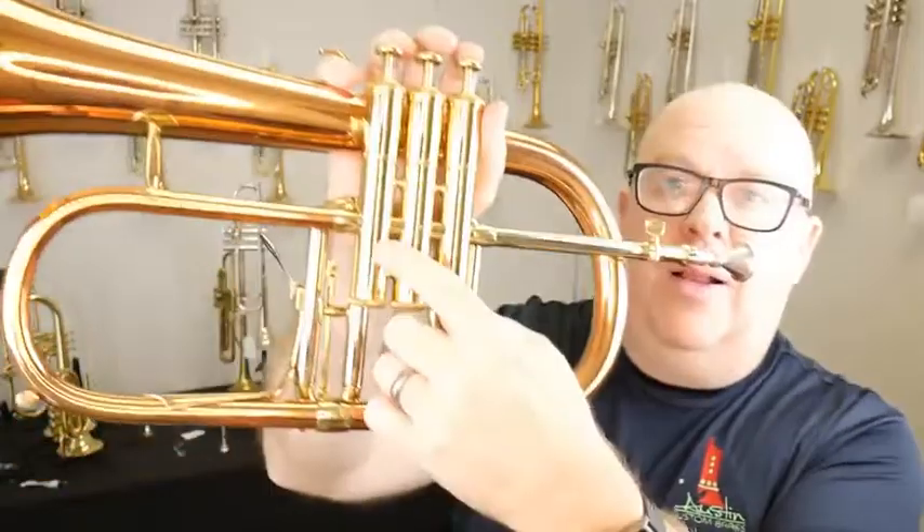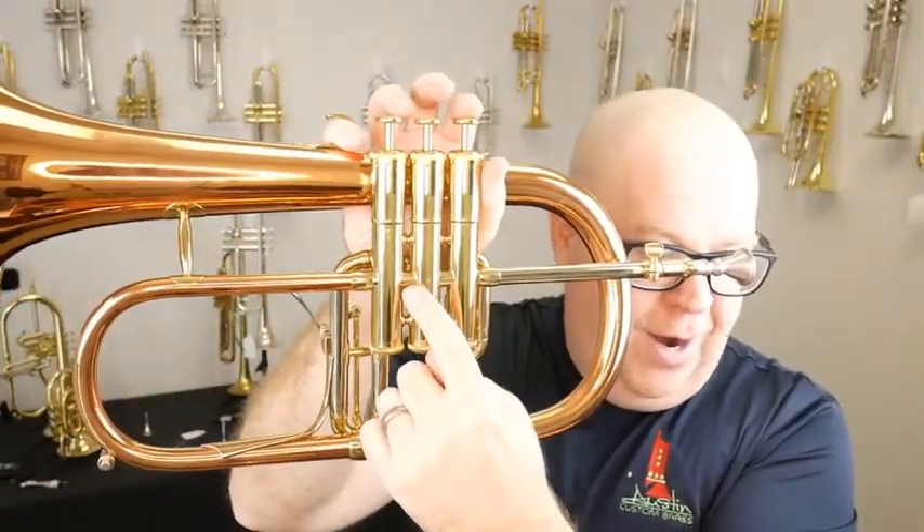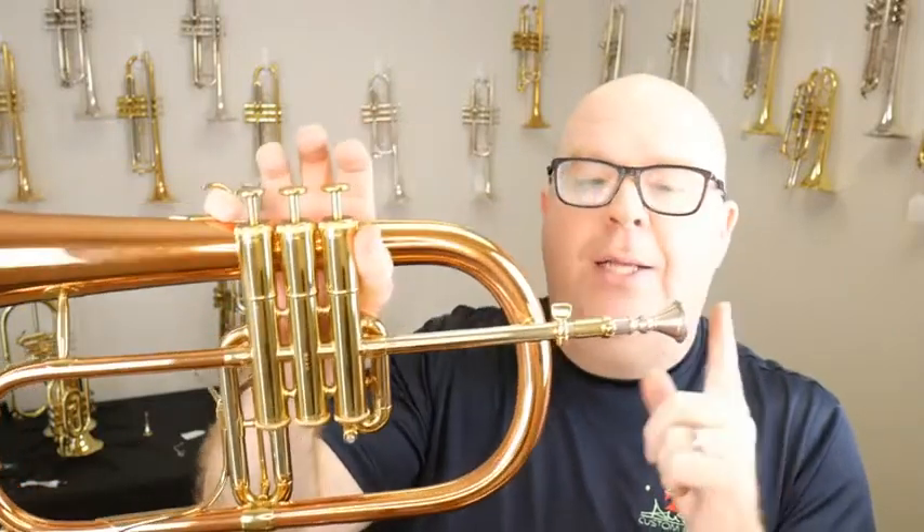What can I say about this horn — it's got some cool features including through porting, which you can see right there. It's beautiful. It takes a small taper mouthpiece, so Bach taper.